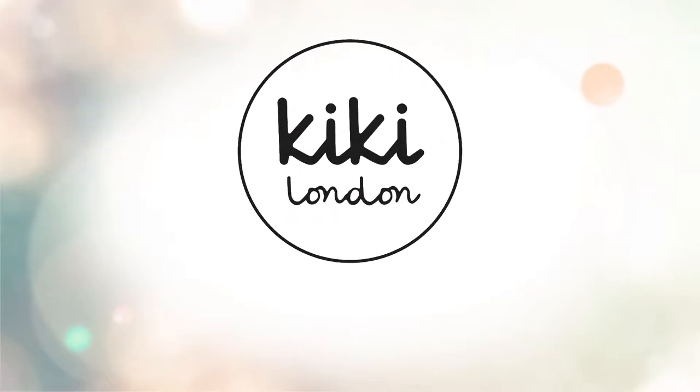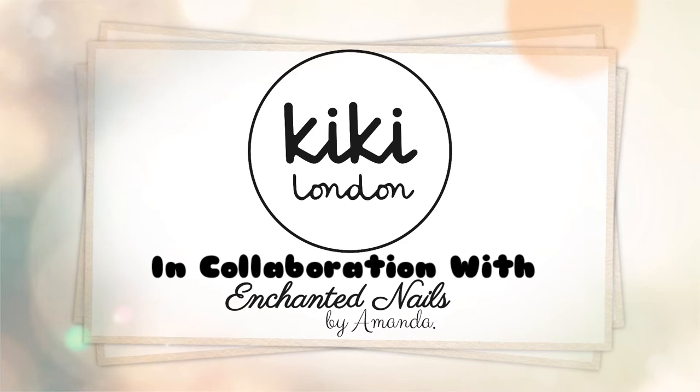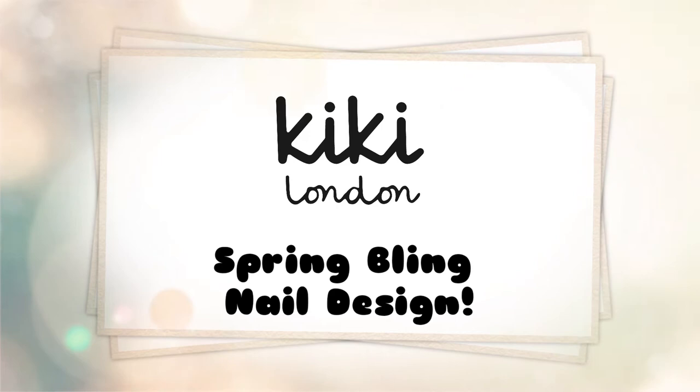Hello everyone and welcome to the Kiki London YouTube channel. My name is Amanda and in today's video we're going to be doing a spring design featuring a couple of the colours from the new Spring Bling Collection. I really hope you all enjoy watching.